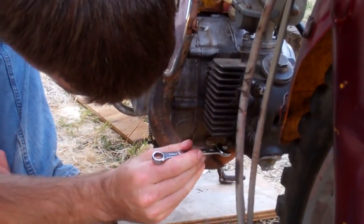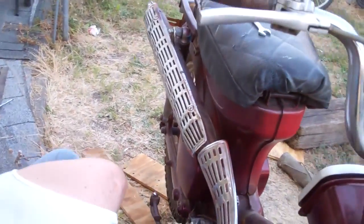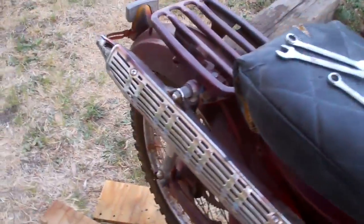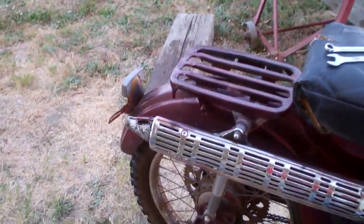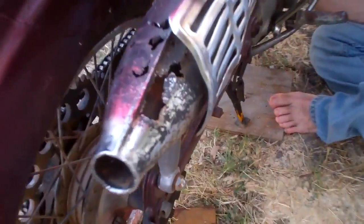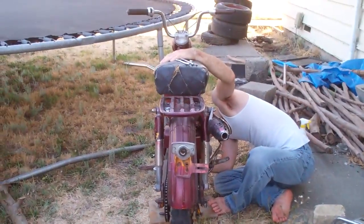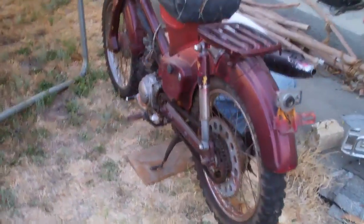Getting the exhaust tightened up. It's an interesting exhaust design — how it goes up and comes out up there. There's a little bit of rusting on there, but it's alright. It's almost back together again.